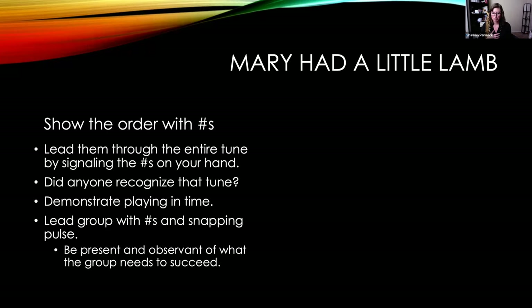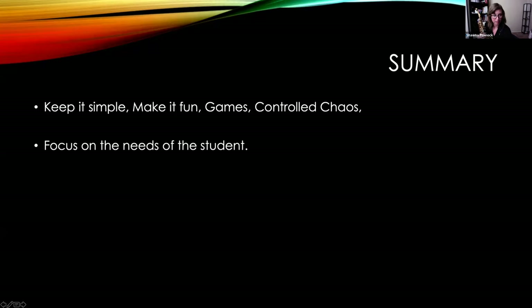Once the whole group gets through Mary Had a Little Lamb, that's usually close to the end of the beginner clinic. Walk them through taking their horn apart again and encourage them to clean it properly. As they're putting it away, go over to the kids who need a little extra help — check the reed position, see if it's too far down and soft, or up too far. It's really all about troubleshooting near the end to figure out what's going on for each struggling student.